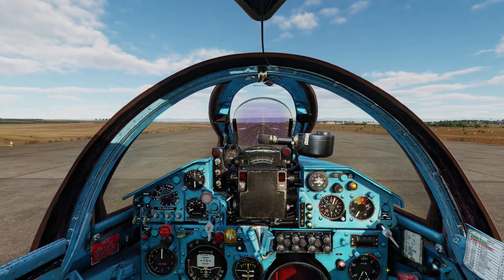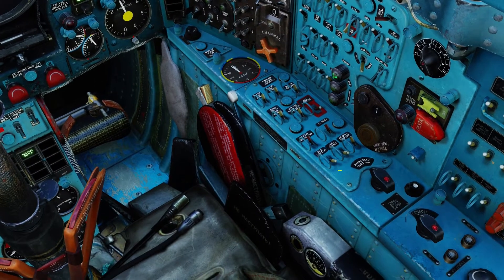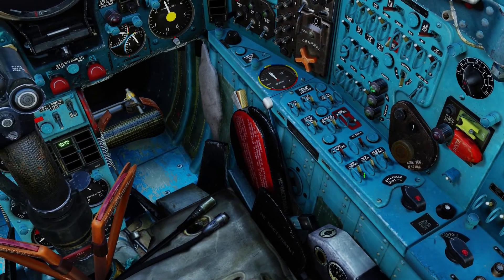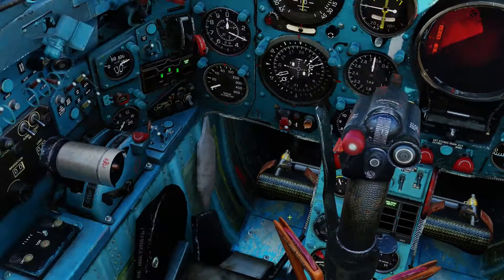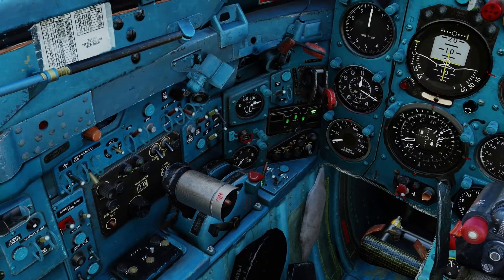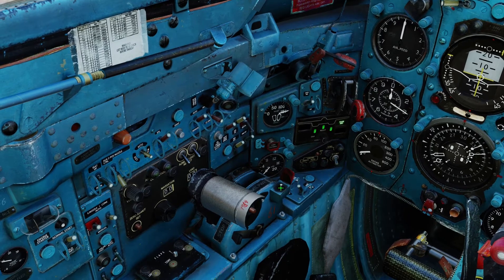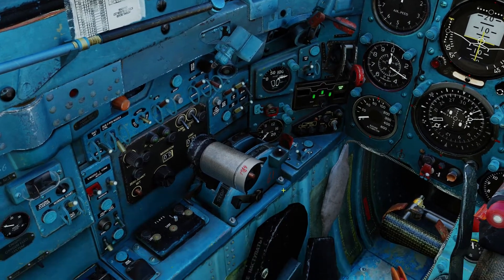Before we take off I like to do a couple of things first. First I like to turn on my countermeasures system — it is these two switches right here. I believe you only need this one button but I like to turn both on anyway. Next up you need to flip this cover right here, and the button right underneath is the one you push to release your countermeasures.